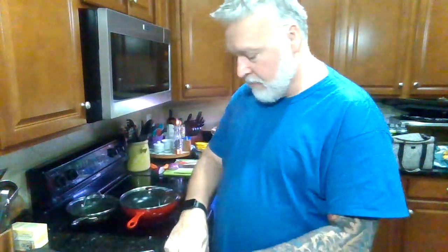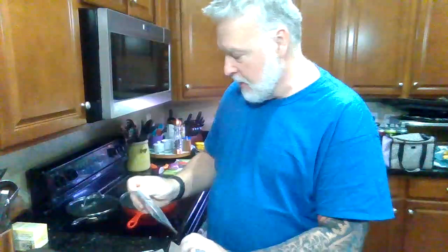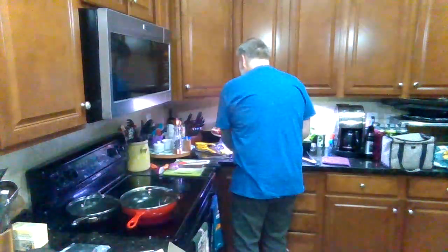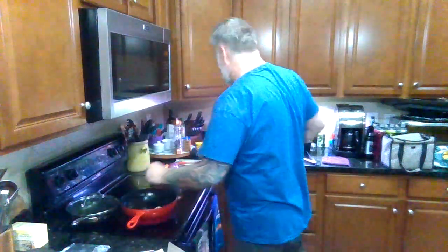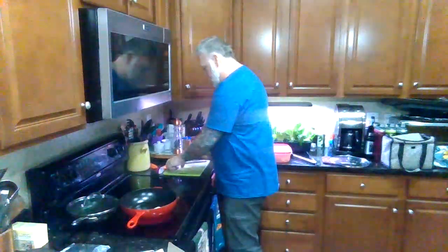Get my pan heating up. I got some leftover little bits of bell pepper, a piece of an onion, and some mushrooms I'm going to chop up and throw in here. Get a little butter in the pan to get things going and get some of these veggies chopped up.